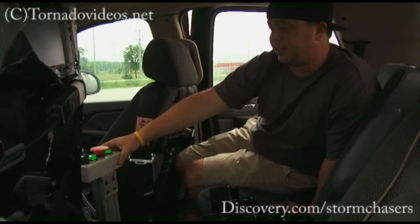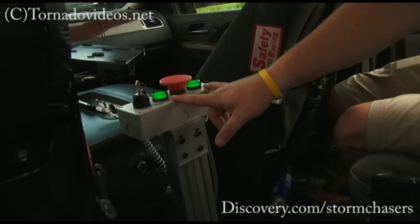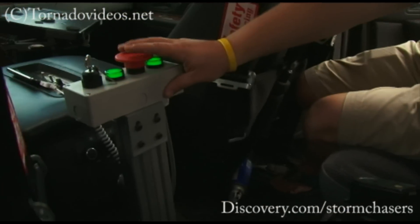What we have here is the Mission Control Center. Both lights are on — that means the system is charged and has full air. It's a key to turn it on, and this is the red button to launch everything.